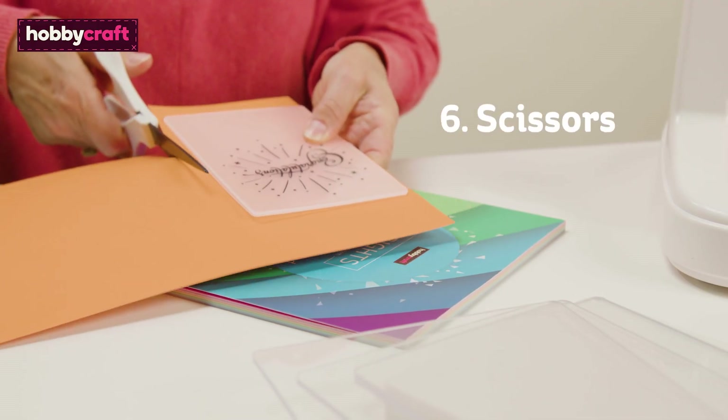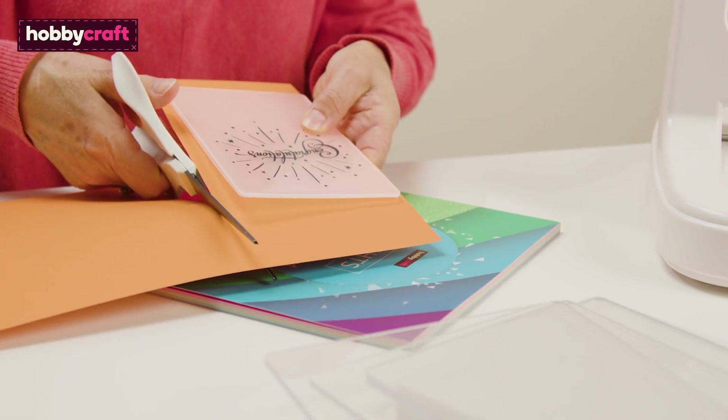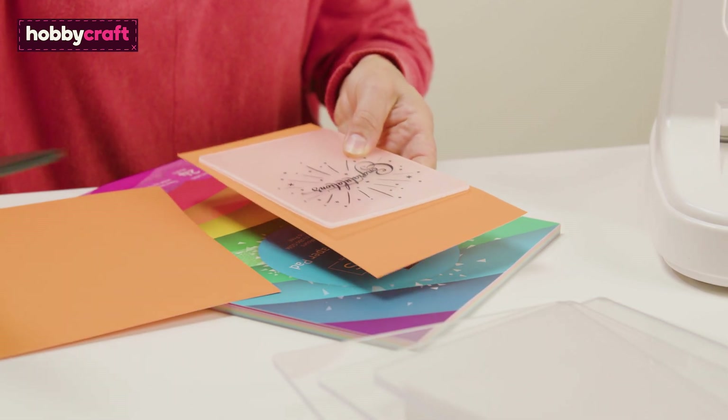Having a dedicated, sharp quality pair of general purpose scissors just for your paper crafts is a must.